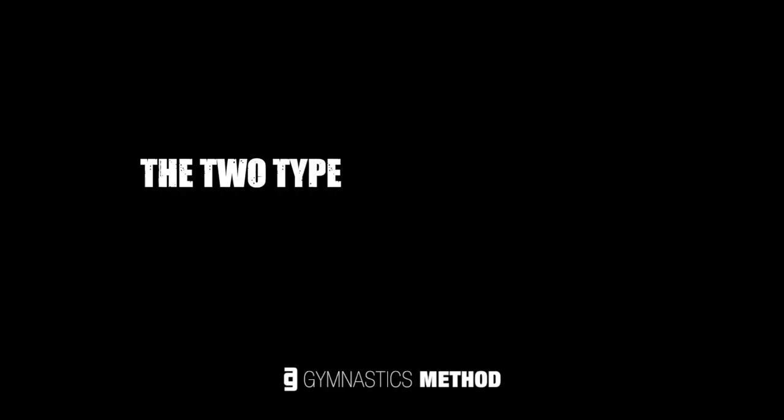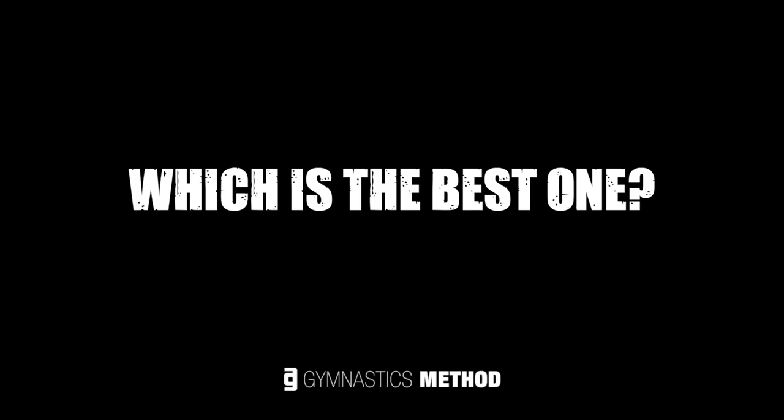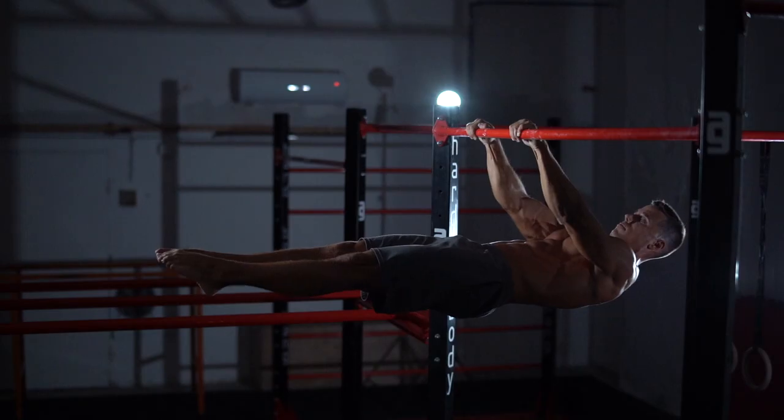So the two types of core strength you'll definitely need in calisthenics. There are millions of core exercises, and the question is always there — which is the best one? Trainers always tell people the same answer: it depends. But getting back to what I said in the intro, it's pretty clear what you should do to achieve those goals: the six-pack and the dope skills.